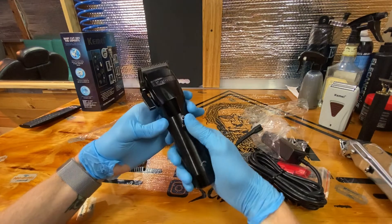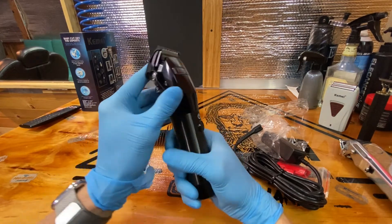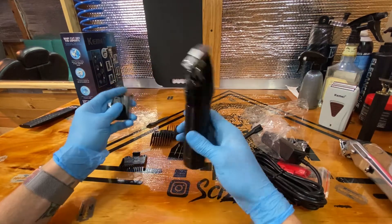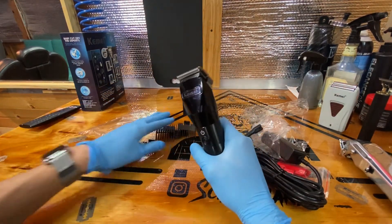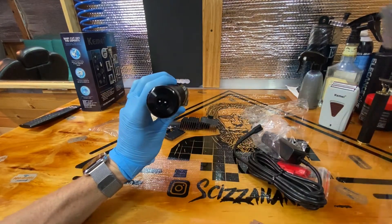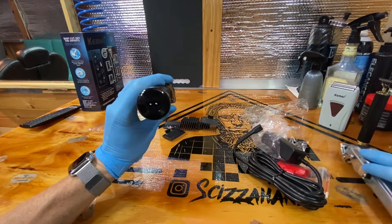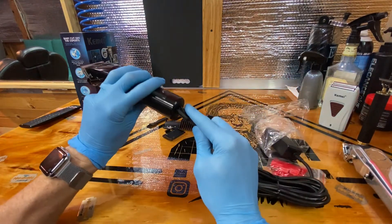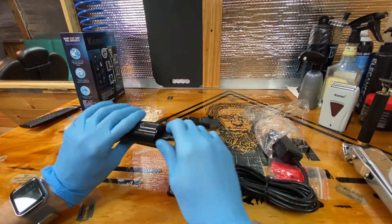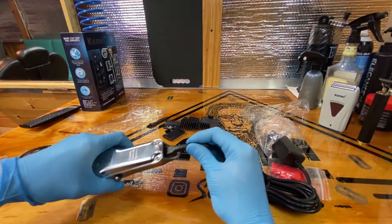Look at that — the adjustment lever clicks really nicely; it feels real solid. Feels like a solid clipper. The other thing is the charger is exactly the same as a Wahl charger — a Wahl charger will charge it. The charger it came with fits in it, and the charger it came with also fits in the Wahl.